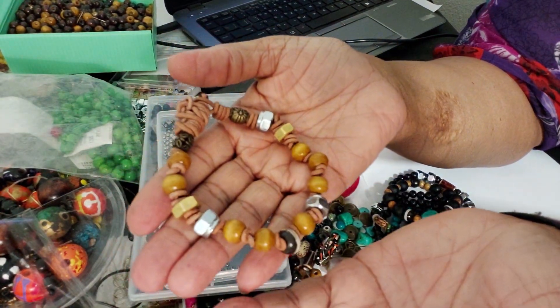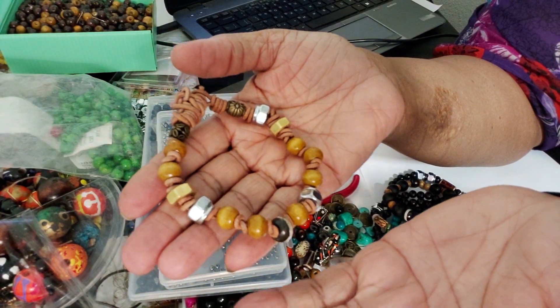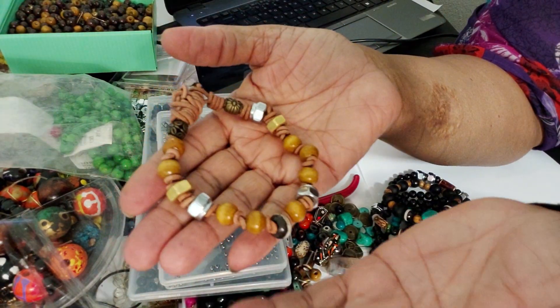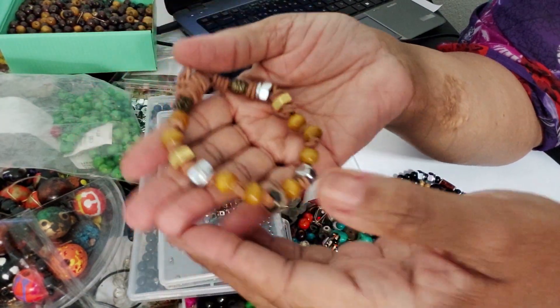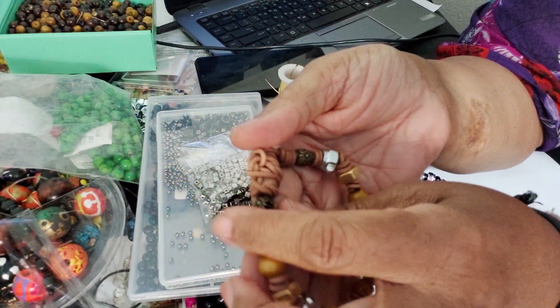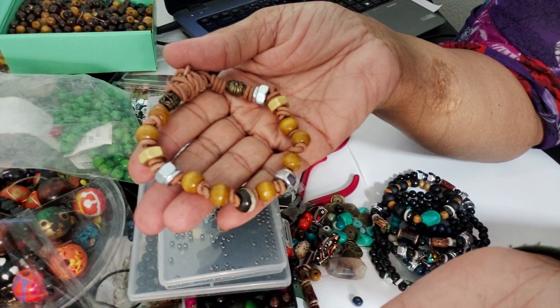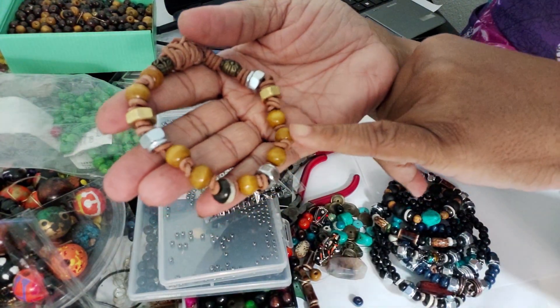I need to produce a product at a low cost and plentiful — enough inventory for people to buy from. So what is the least expensive material I can use to produce a lot of product? For me, that's the wood beads.